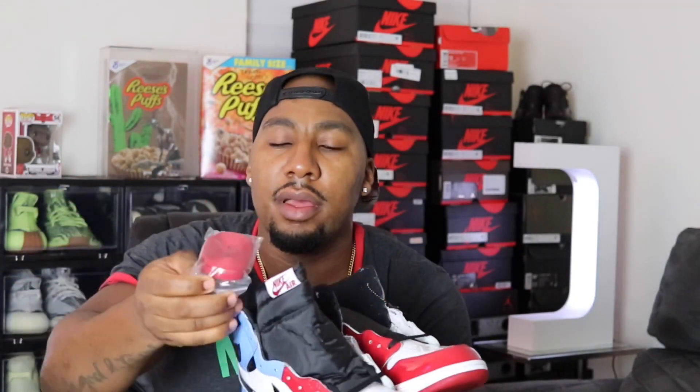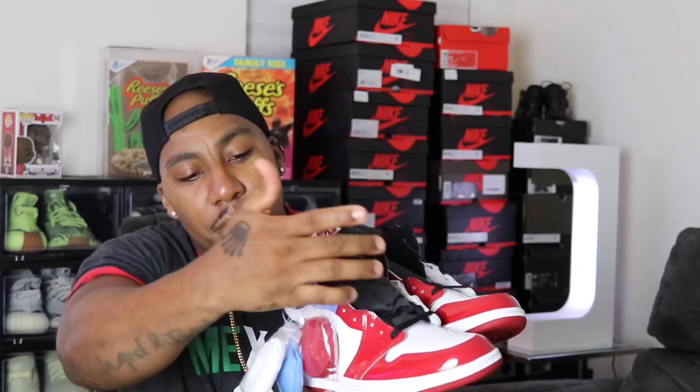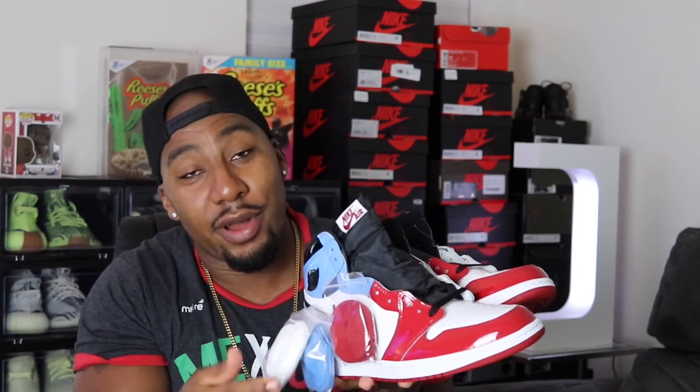You got the Air Jordan wings with a little gold and black — pretty dope. Nike Air. Black tongue. They have the red laces, the university blue, and the white. It comes with black, white, university blue, and red — so four laces. That's dope.